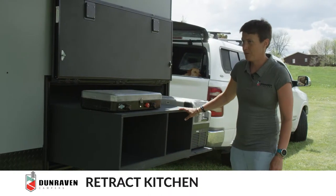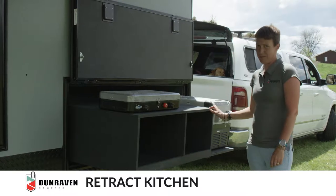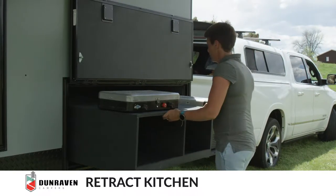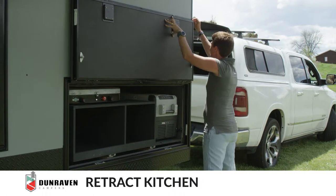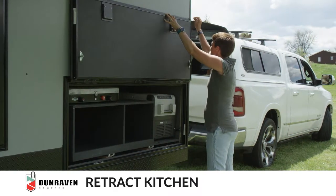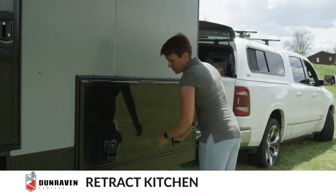Before you slide the kitchen in, make sure that the hot water heater is turned off inside and the propane is turned off on the top. After that, just slide the drawer in. Disconnect the latch and make sure the door is shut.